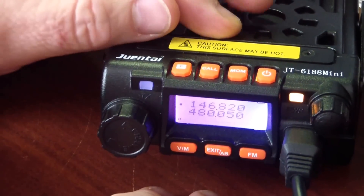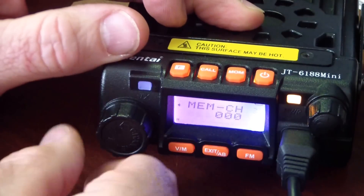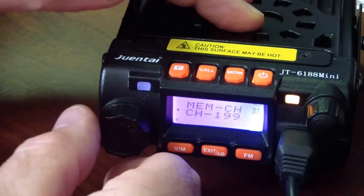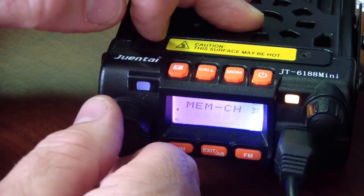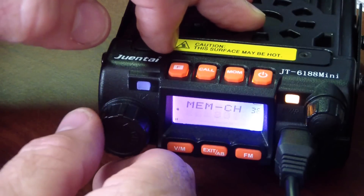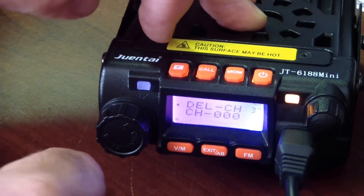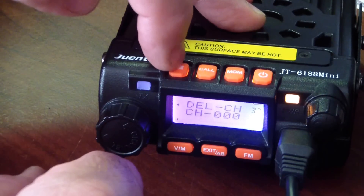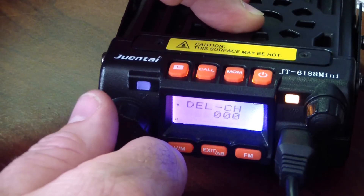Once you have that set, go into your menu by hitting the F key on top. Now here's the key — if you're not sure which channel you want to save it on, or if there's already something in there, the best thing to do is delete any existing memory first. Go to menu item 37, which deletes an existing memory channel. I'm going to go ahead and delete channel 0, because that's where I want to save this — that way I know I'm starting from an empty memory channel.